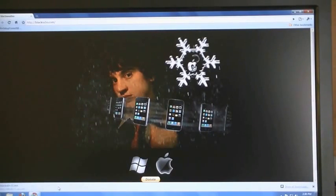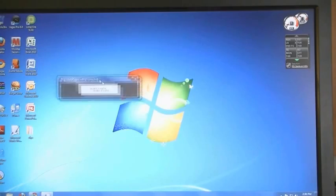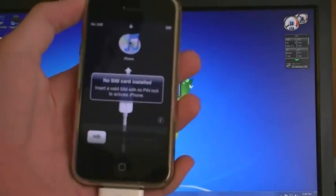Click Save, click Run, then click on Make It Rain, and make sure your iPhone is connected.